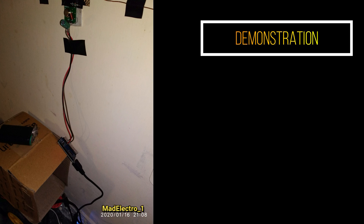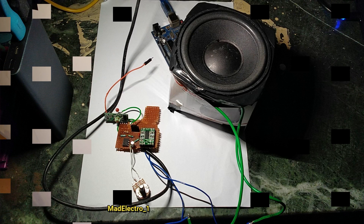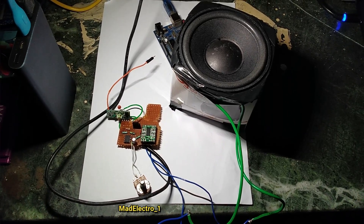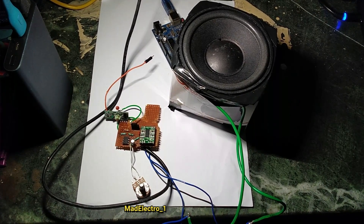Here is the demo of the transmitter and receiver. With this small antenna, the receiver can receive up to 100 meters.